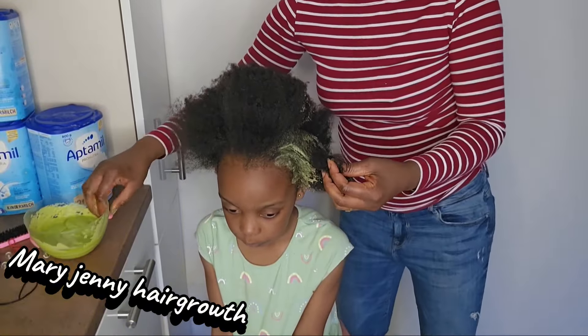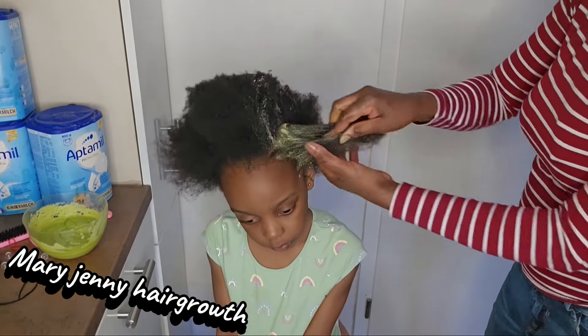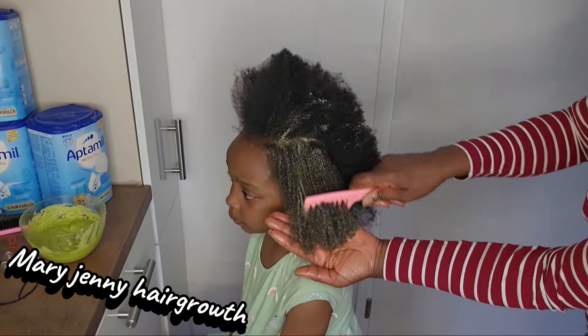This is what I use to grow their hair. If you have more time, twice a week is better.